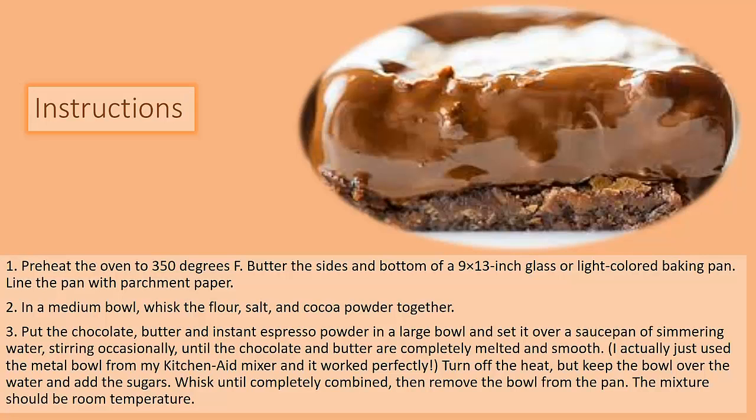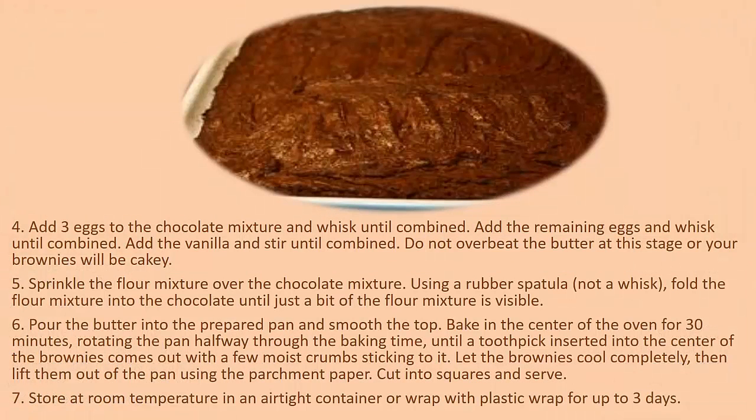Add 3 eggs to the chocolate mixture and whisk until combined. Add the remaining eggs and whisk until combined. Add the vanilla and stir until combined. Do not over-beat the batter at this stage or your brownies will be cakey.